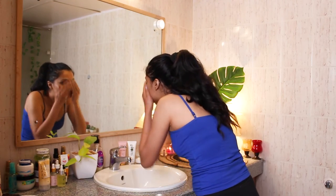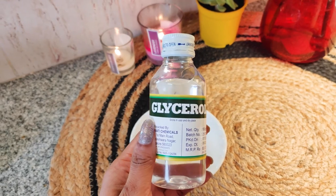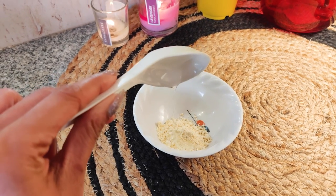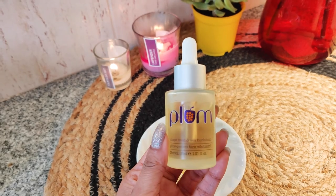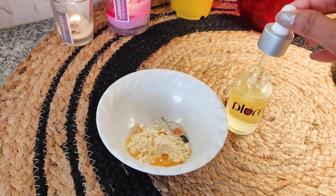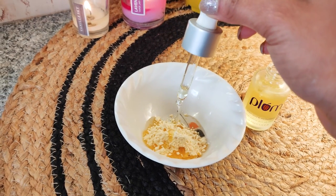Now I will wash my face and move on to masking. For the face mask, I'm again doing a DIY. I'm taking gram flour — which is besan — adding some glycerin so that it doesn't dry my skin, because besan always makes your skin dry if you apply it just with water. I'm adding a little bit of face oil in this to have hydrated skin after washing. I'm using this Plum grapeseed and sea buckthorn face oil which restores glow in your face.